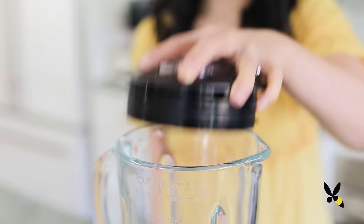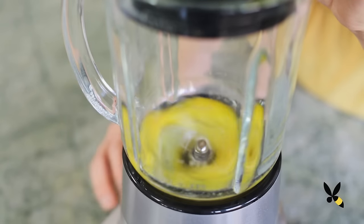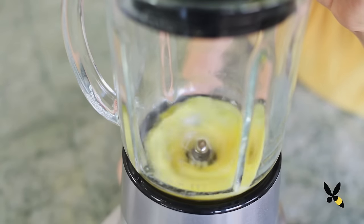In a blender, add your egg and blend it until it's nice and frothy, about 30 seconds. This will help make the batter light and airy.